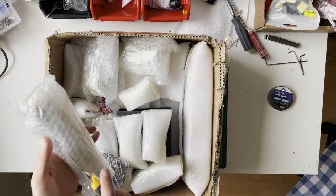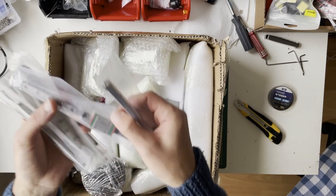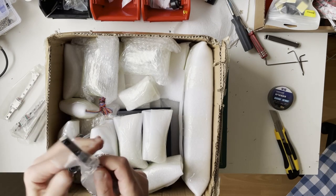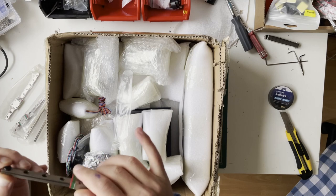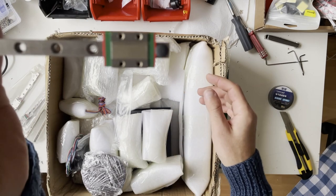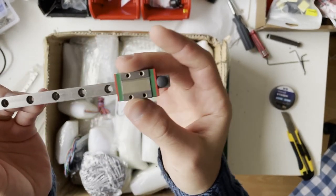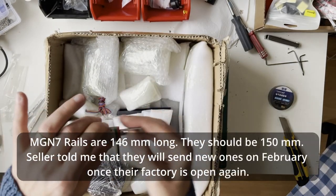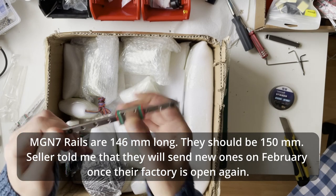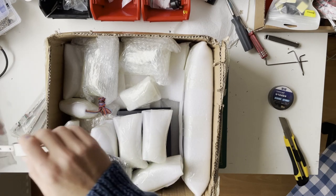These are the linear rails — three, four, five, six, seven of them. You need six MGN7 and one MGN9 for the gantry. I'll check the MGN9 and one of the MGN7. They're pretty smooth, moving freely without any wiggle — that's nice.